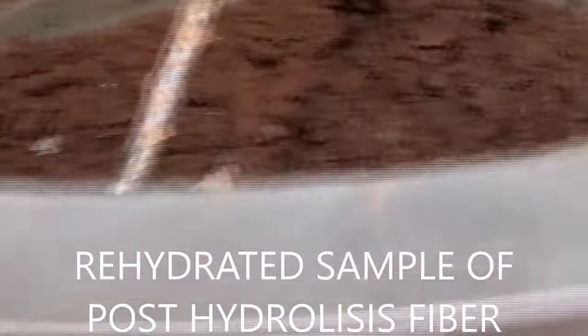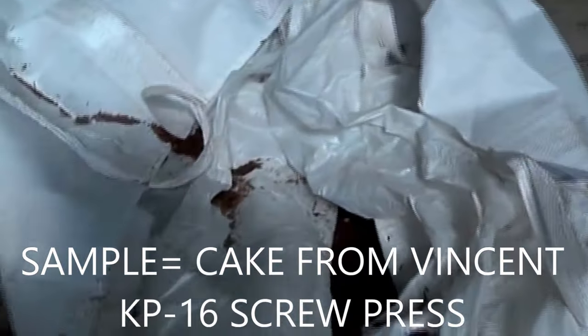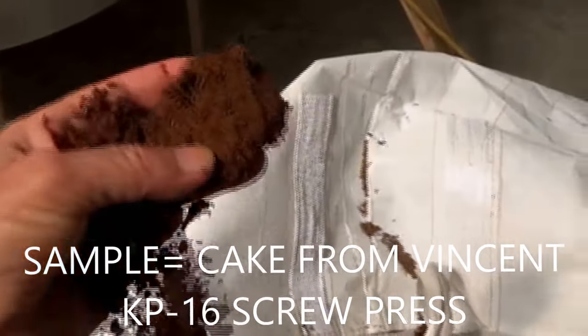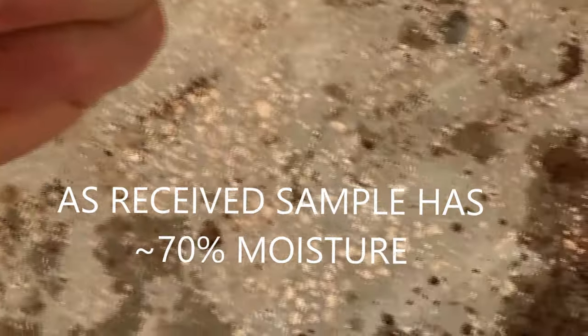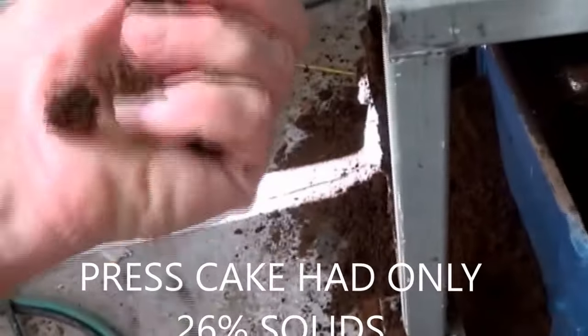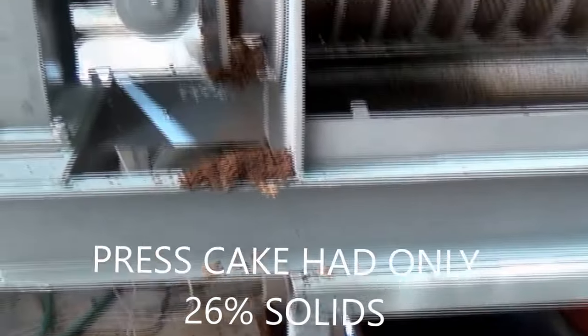We had added water to the material. The material we're pressing is this material — I'm going to take a clump of this. I can squeeze water from it. I can get a little bit of water out. This press cake here — grab some of this press cake. I'm getting water out of that. Water had to have fallen on that. The press cake was coming out dry.